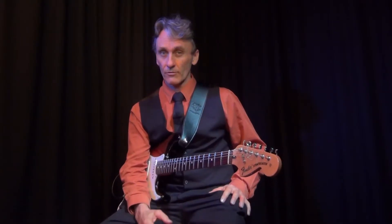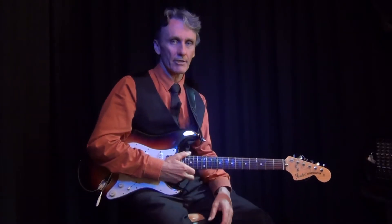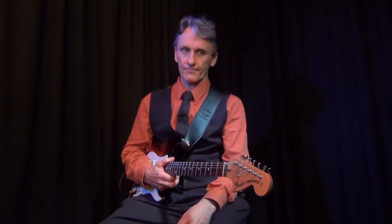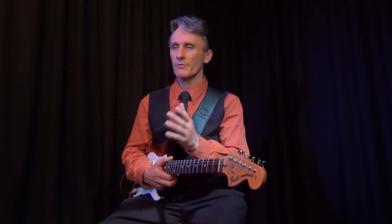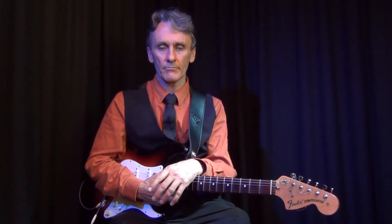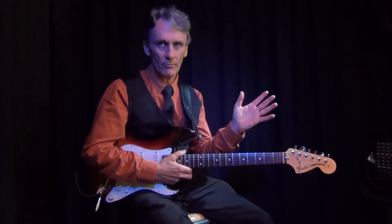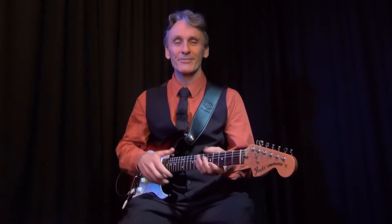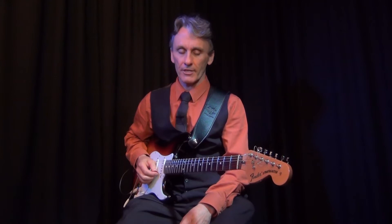Hi again. It's Gaz here with something new you might like to try, or you might already be doing it, or you may have heard about it and want to give it a go. Just talking about arpeggios. Let's see if we can run through in a series from the simple to the little bit more difficult. Then if you want anything exceedingly ridiculous, you'll have to go somewhere else. So let's start with the simple arpeggios.